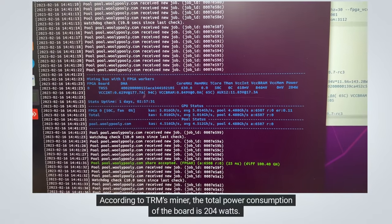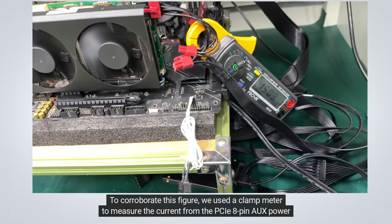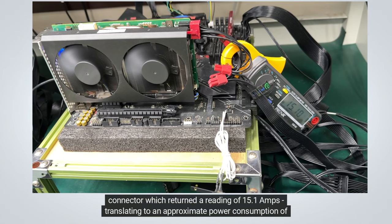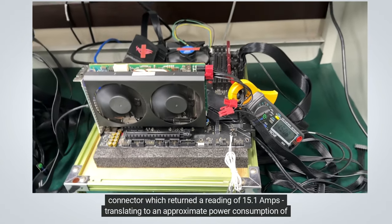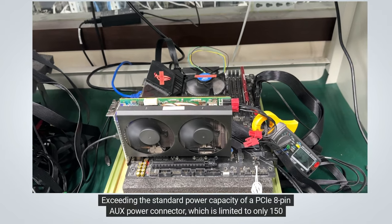According to TRM miner, the total power consumption of the board is 204 watts. To corroborate this figure, we used a clamp meter to measure the current from the PCIe 8-pin aux power connector, which returned a reading of 15.1 amps, translating to an approximate power consumption of 181 watts — about 10% lower than that reported by the miner.